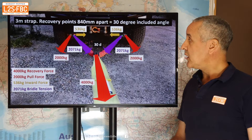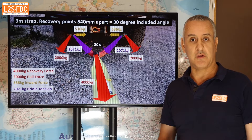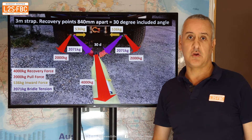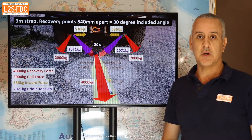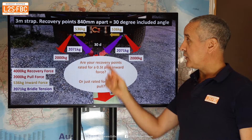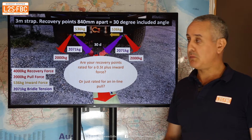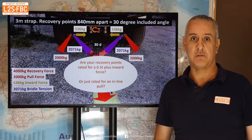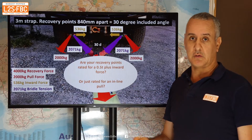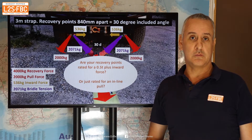Here's the same diagram but with a 4,000 kilogram pull — representative of a snatch recovery on a stuck four-wheel drive. The inward force is now up to half a ton inward. So the question you have to ask yourself is: are your recovery points rated for that sort of inward force when using a bridle, or has the manufacturer only rated them for a direct inline pull? Most manufacturers haven't given any consideration to bridle use beyond straight inline pull forces.